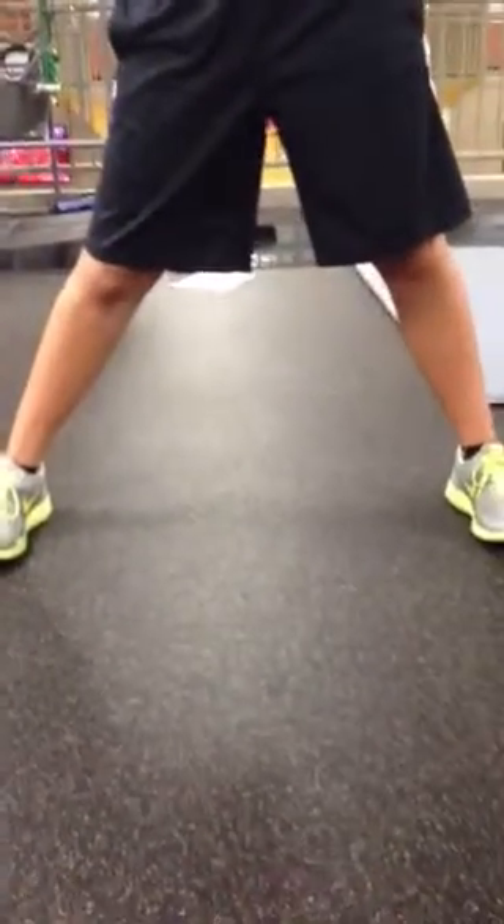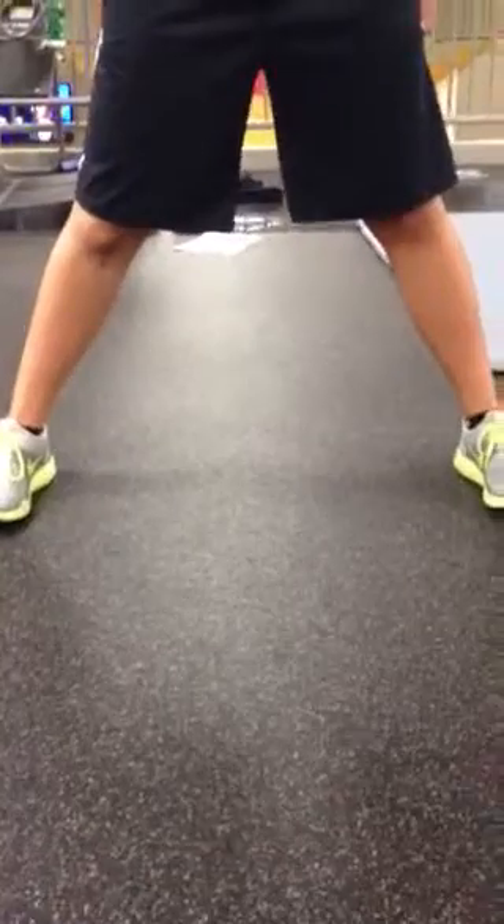You're going to work on your lateral lunge. You're going to start out with your feet at least two and a half up to three feet apart. Make sure they're at least two and a half feet apart.